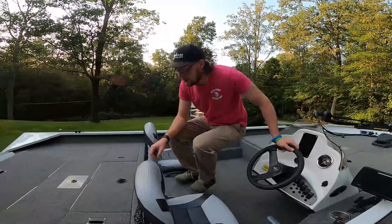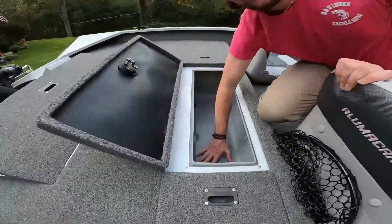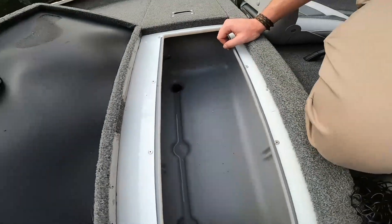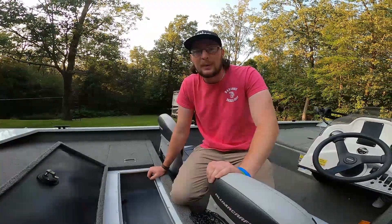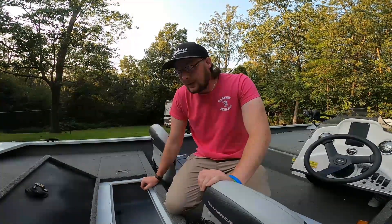Back here we got the live well — extra big for big fish. We've had quite some nice bags in there already, some 25 pound bags easy and a little bit over sometimes. We don't get that very often up here in Pennsylvania, but when we do you need a nice big live well like this for the tournament.